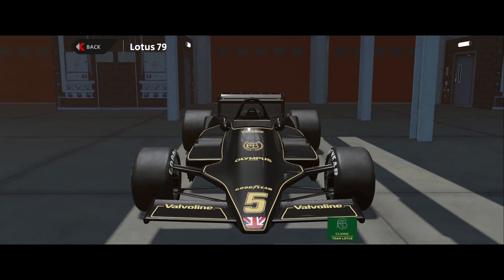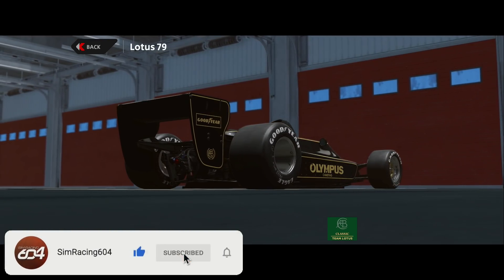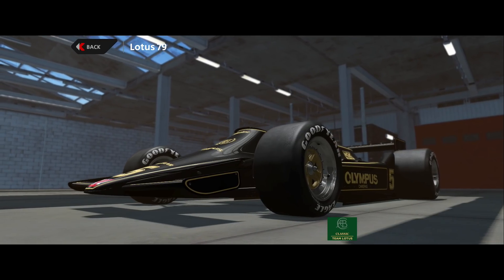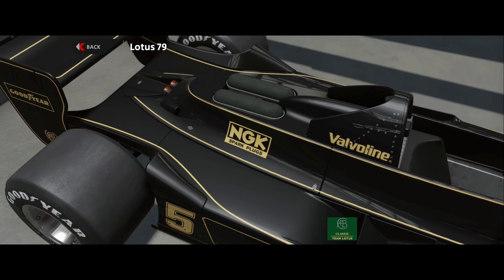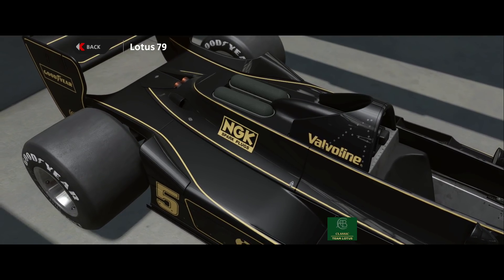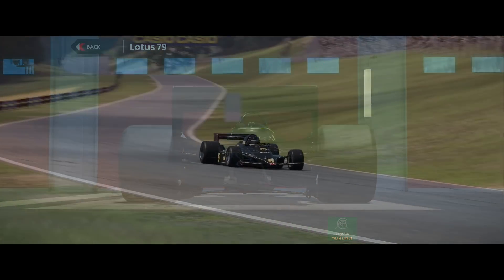What's going on guys, it's Mike for simracing604 and welcome back to Automobilista 2. As part of their one-year anniversary celebration — yes, it's been one year since the release of AMS2 — we've seen some huge improvements. To celebrate, they've given us some new content including this beautiful Lotus 79. The Race Sim Studio version of this car for Assetto Corsa is one of my favorite all-time mods, and I was excited to drive this.